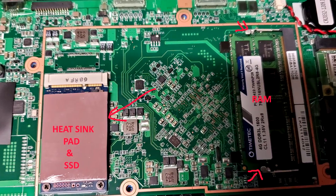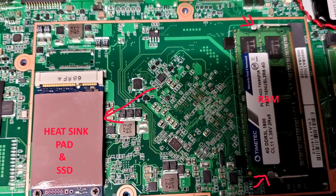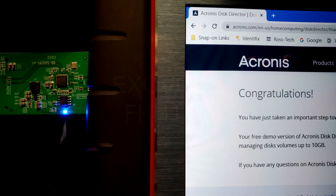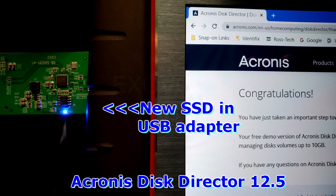The brown heat sink pad just peels off and you stick it on the new drive. Before you swap the SSDs, you want to clone the system. Just install Acronis Disk Suite — I'll put the link in the description, same with links for the SSD and memory I used. I used a USB adapter to clone it, as you can see.